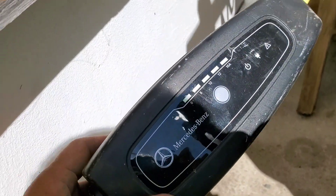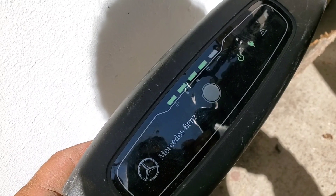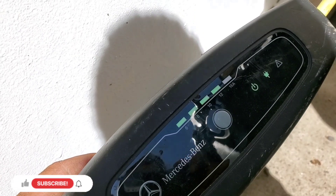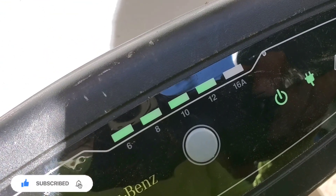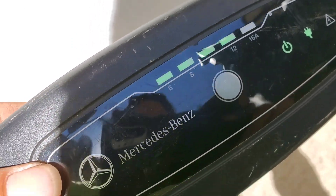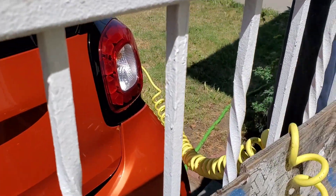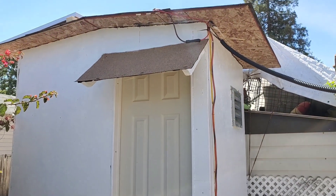This is the charger for my smart car, a 2017 Smart ForTwo, the Passion version. I'm charging it and I put the settings at 12 amps. 12 amps is charging from my solar.